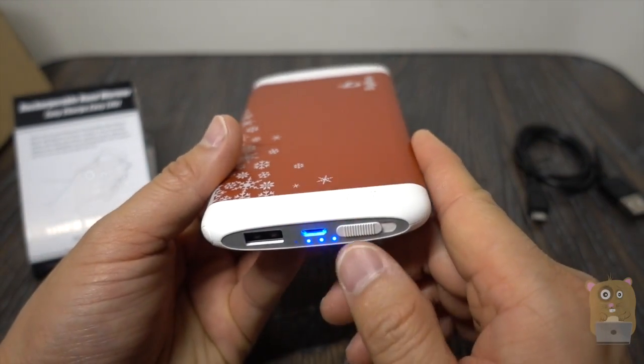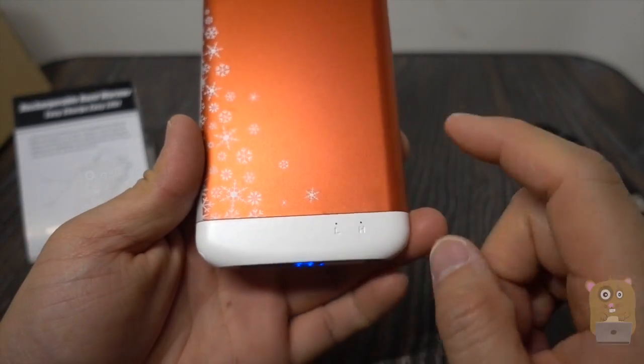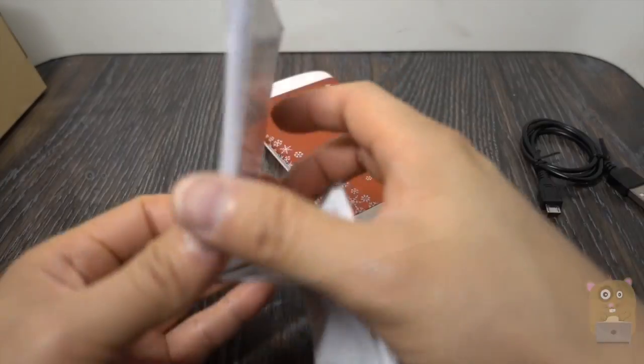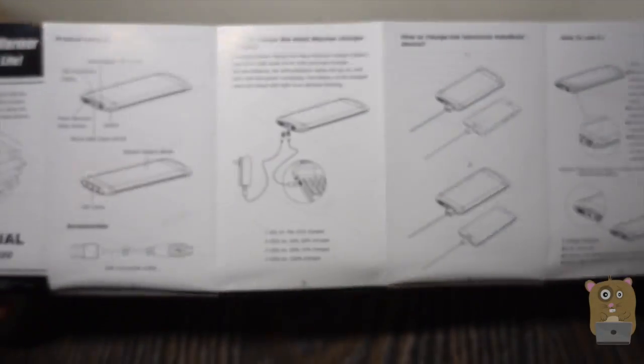Over here is a flip switch — the third function is a hand warmer. There's a low setting and a high setting. Taking a moment to show the user manual here; feel free to pause the video if you want to read any part in more detail.